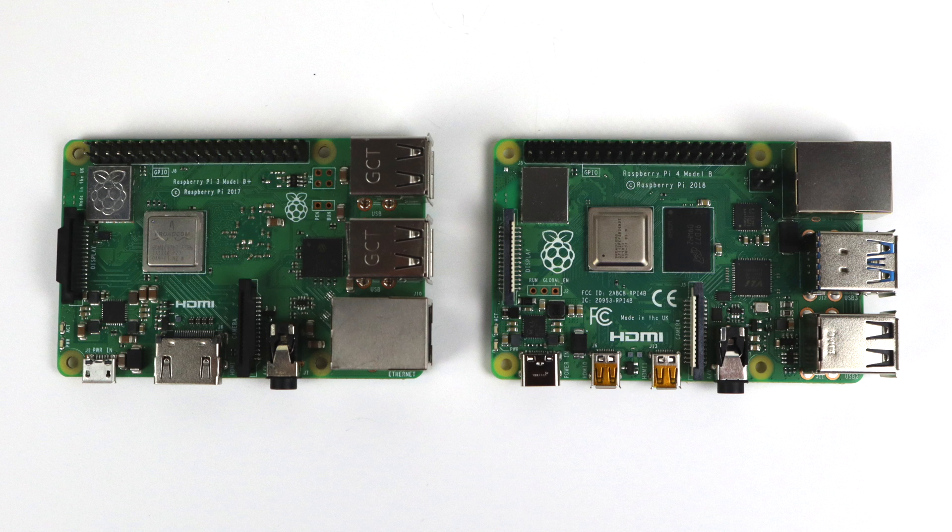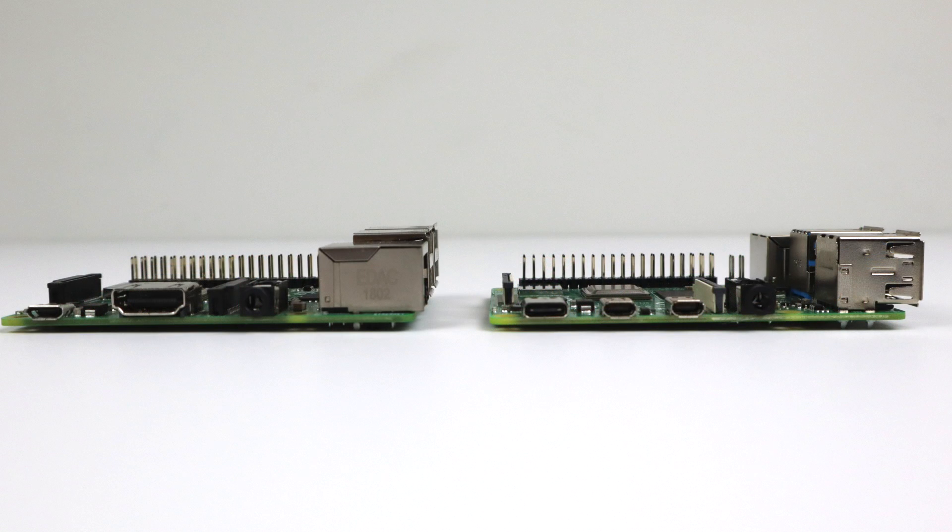The Ethernet port has been totally relocated. Micro USB has been replaced with USB Type-C, and a single full-size HDMI has been replaced with two micro HDMI outputs. So now it's just a matter of waiting for case manufacturers to get their samples so they can create new cases. Flerk does have one in the works with a pre-order on their website — I'll leave a link in the description and have a full video as soon as I get it.